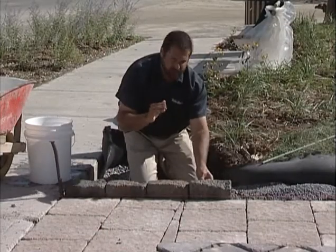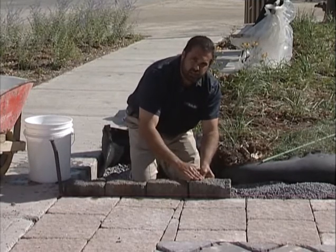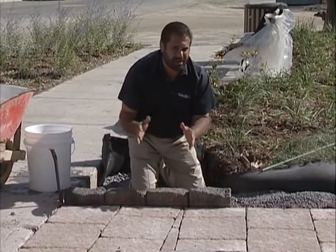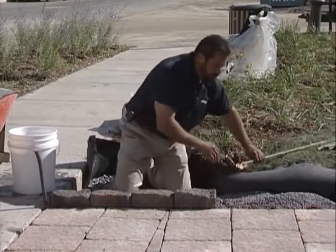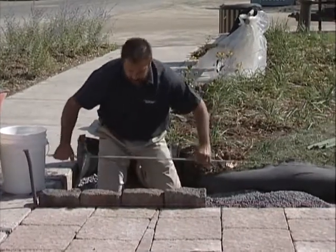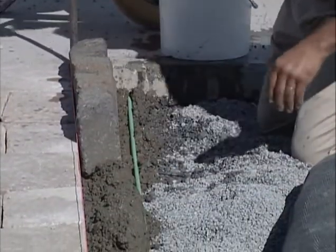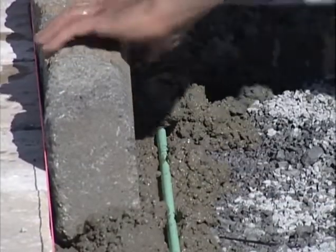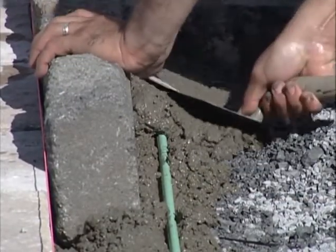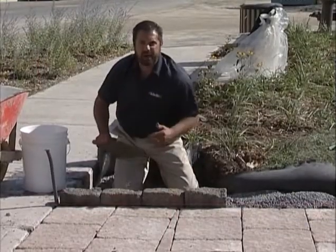So I have adhesion from my base to my concrete to my precast units, but I'm in a freeze-thaw susceptible climate and I have repetitive vehicular traffic load here. So what I'm going to do is take a piece of rebar, set it in behind my Belgic units right over top of that, and trowel that back six inches on a forty-five degree angle.